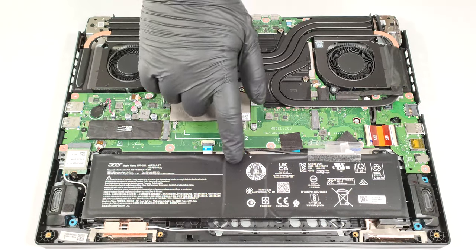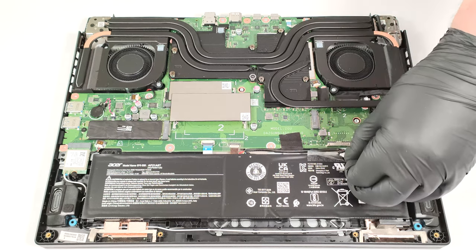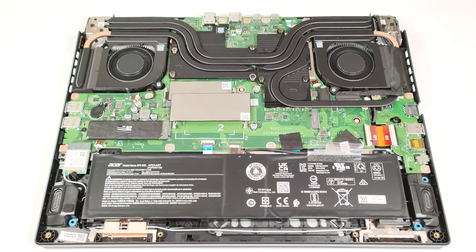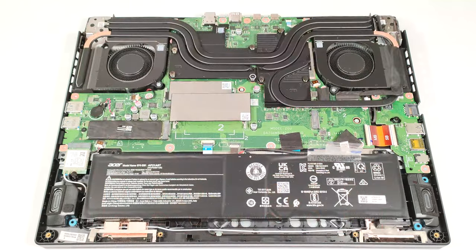The battery is a 90.61-watt-hour model. To remove it, you have to detach the connector from the motherboard. The battery isn't fixed to the chassis with screws — there is a dedicated socket for it with soft padding on the inside of the bottom plate that keeps the battery in place. The capacity lasts for 12 hours and 30 minutes of web browsing or 11 hours and 7 minutes of video playback.